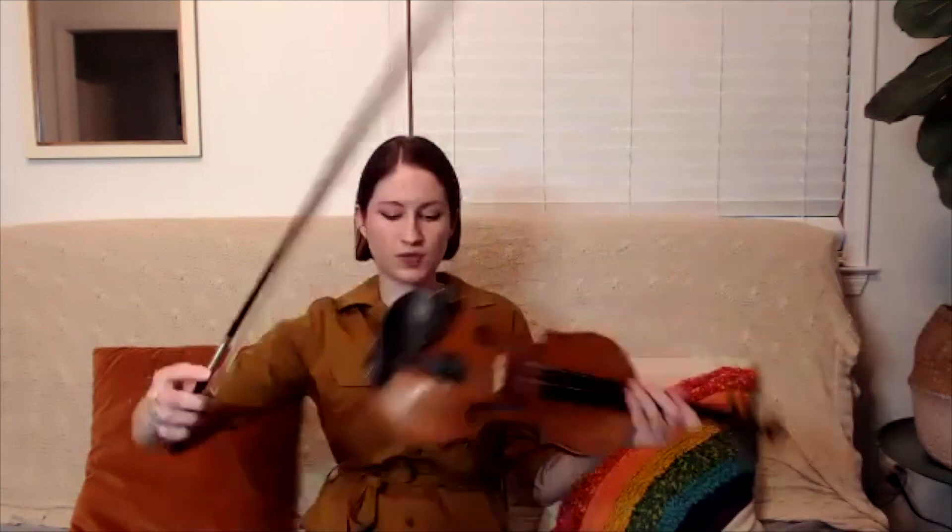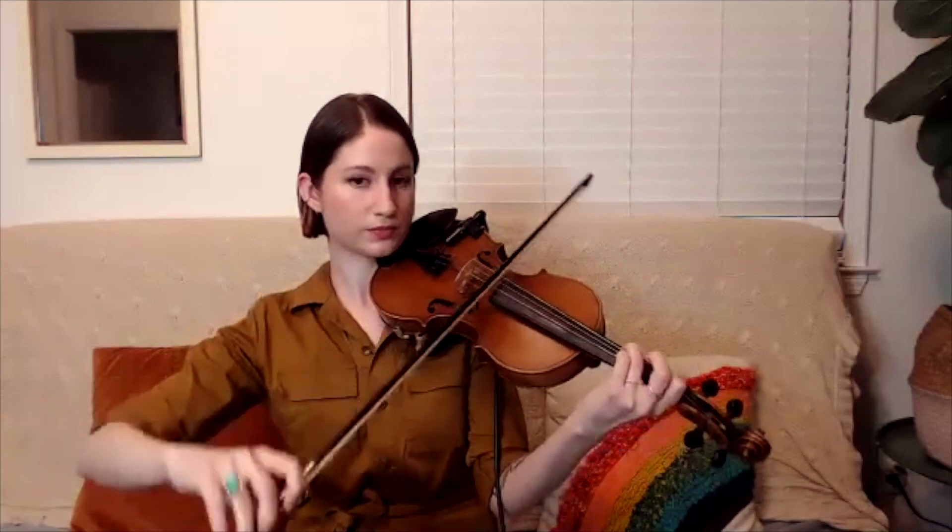With harmonies, certain notes sound really nice together — that's where chords come in. If you think of a C major chord, the notes are C, E, and G. So if we take two of those notes and play them together, they fit really nicely. That's how we harmonize those notes.